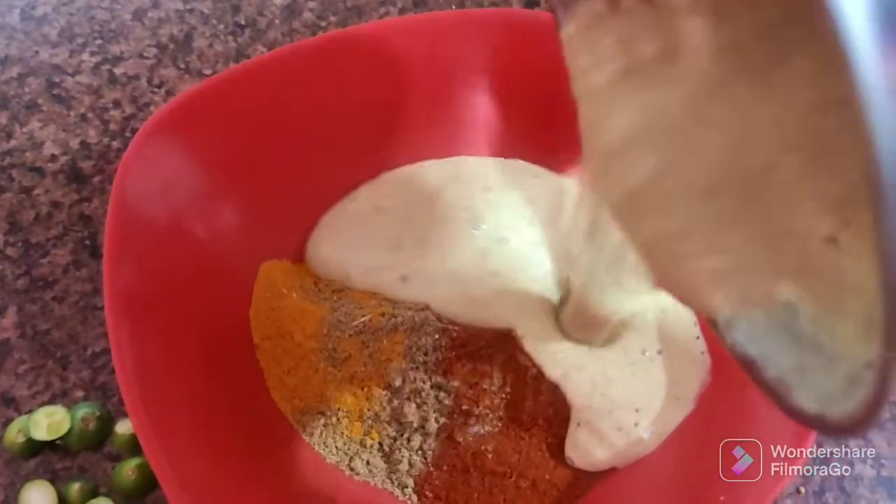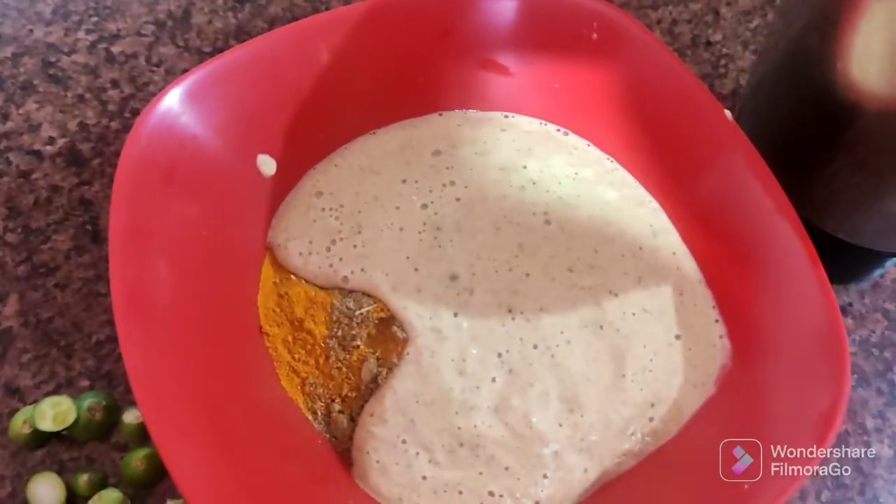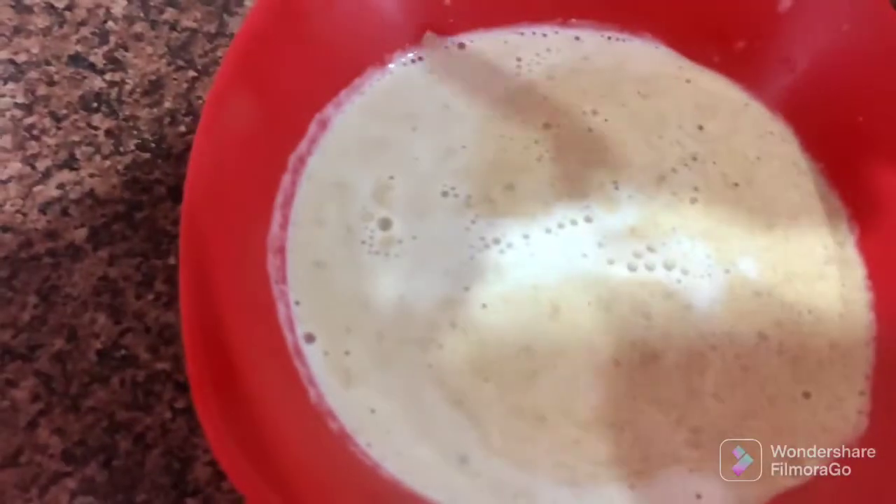Now we add some masala. We need to be able to make the masala sauce. We will cut the masala in each place and then put the masala sauce in place.